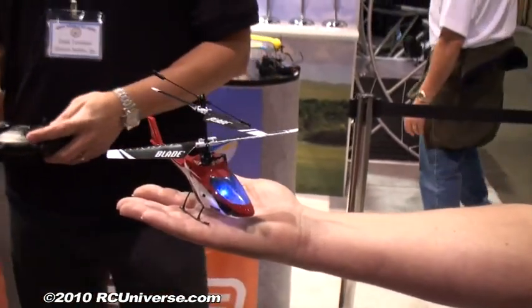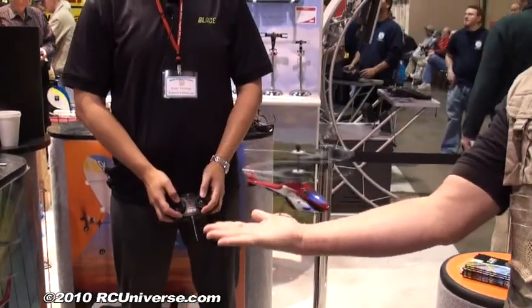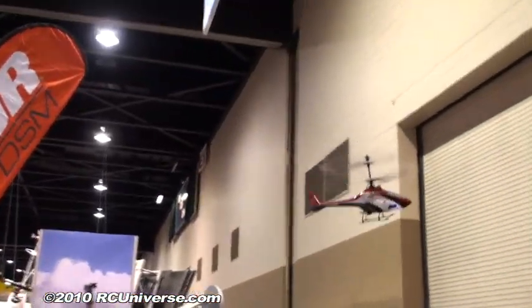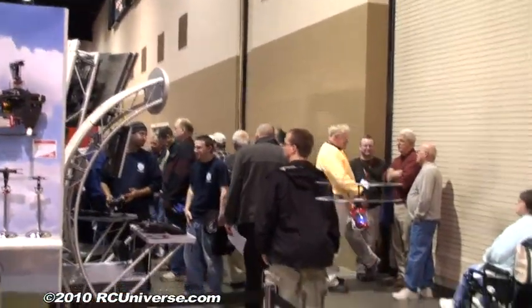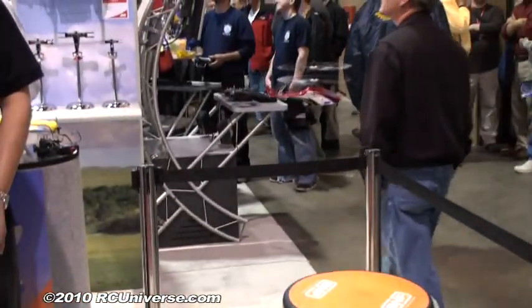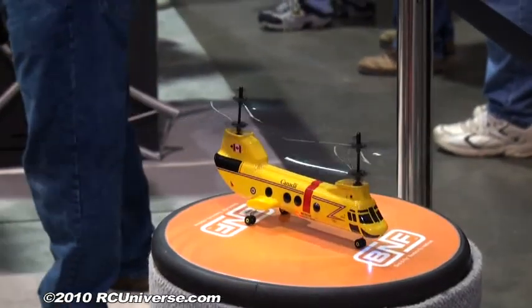Okay, let's take it off and fly it here.